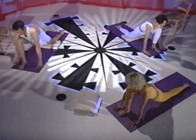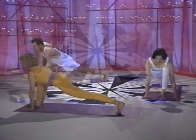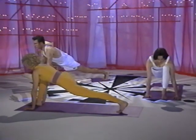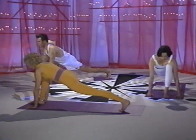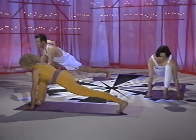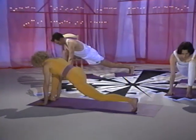For a more difficult variation, turn the toes under and straighten your back leg. Check your front shin — it should still be vertical. Straighten the back leg and extend through the heel. Soften the abdomen and breathe. Exhale and release. Change legs.